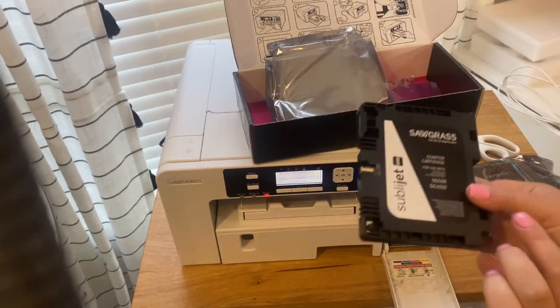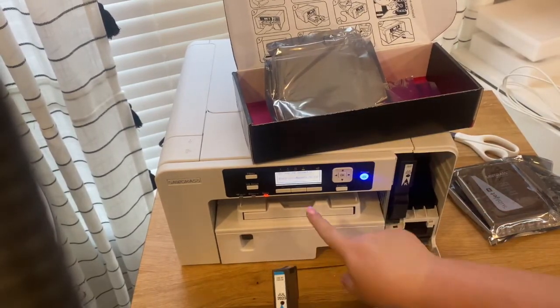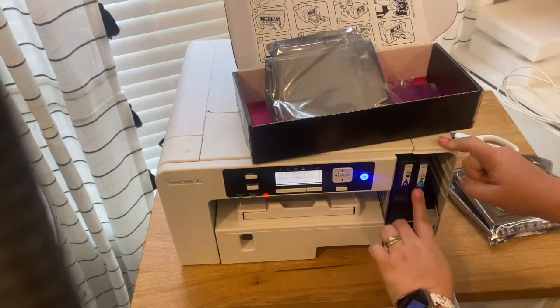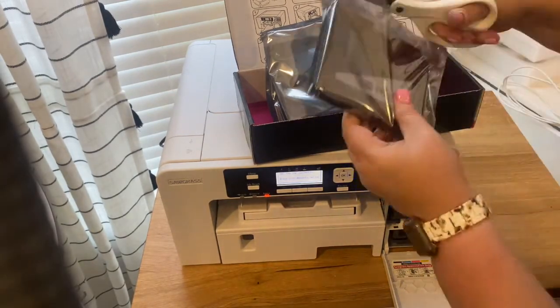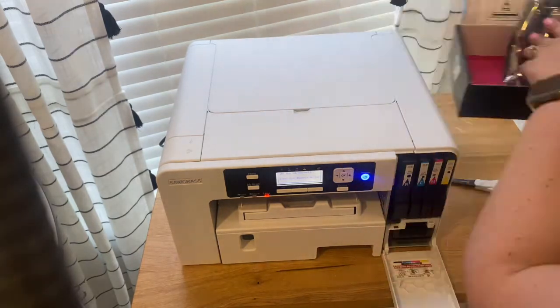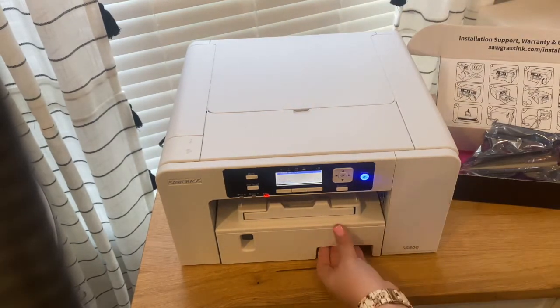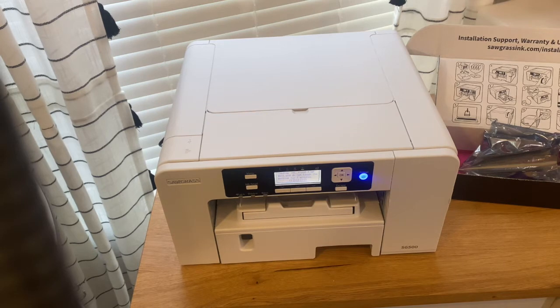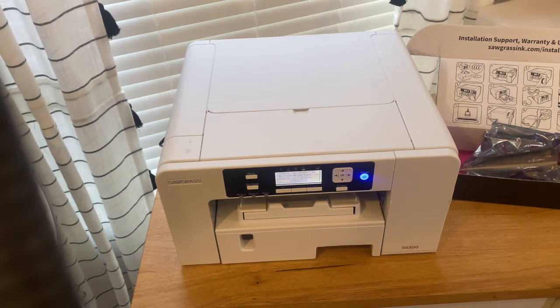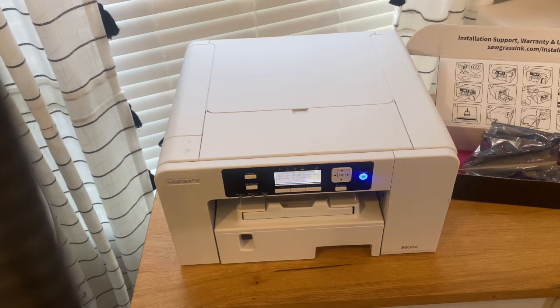You can see the color right there. There's blue or cyan next. The printer is loading ink for the first time — it says wait and do not touch the machine for seven minutes. So I'm going to pause the camera and come back once it's done with the seven-minute startup.